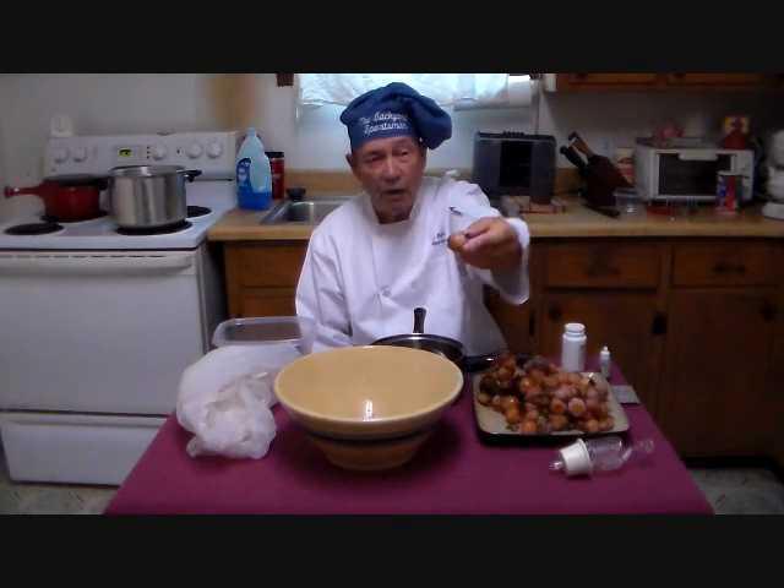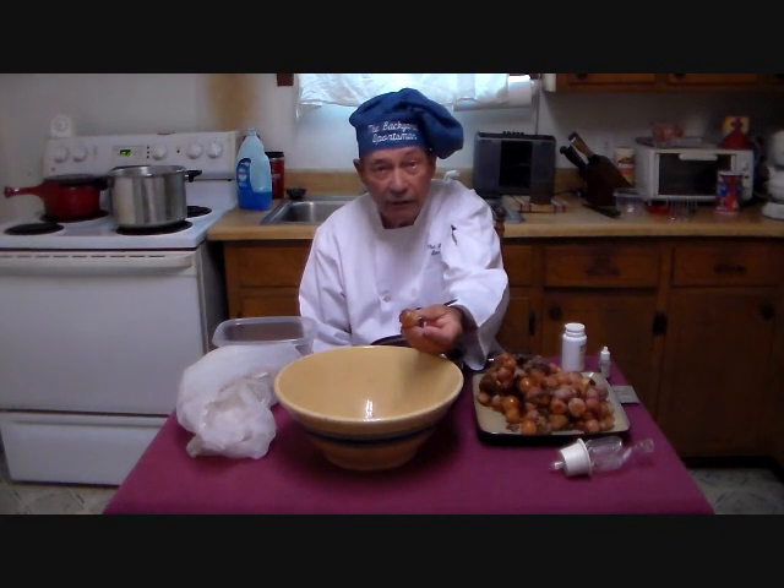It is commonly thought that a persimmon must have frost on it before it's edible. That is absolutely untrue. Any ripe persimmon is just fine for eating. These are very tasty, both for people and for deer.